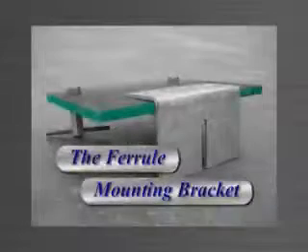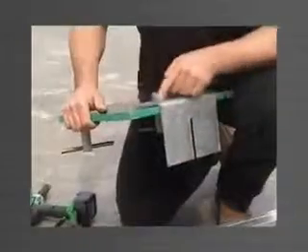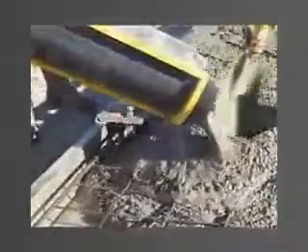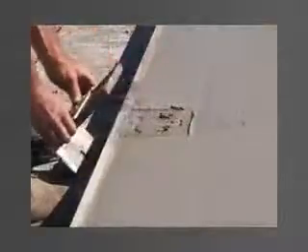The ferrule mounting bracket is used to attach a template to suspend ferrules which need to be cast into the face of a panel — for example, connection plate ferrules. A timber template is screwed to the bracket to which the ferrules are mounted by bolts. The bracket is attached to the edge form by a stud bolt sliding into a vertical slot in the bracket. After correct positioning, the nut is tightened. Once concrete is poured and set around the ferrules, the bolts supporting the ferrules are removed along with the bracket and template. The concrete is finished, leaving the ferrules positioned accurately in the panel.